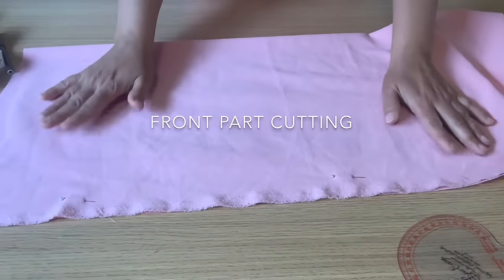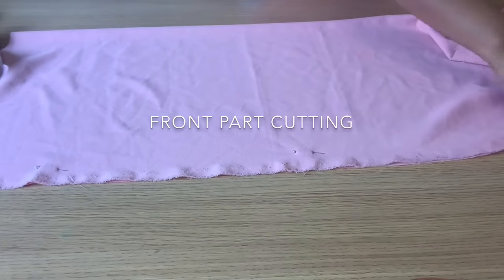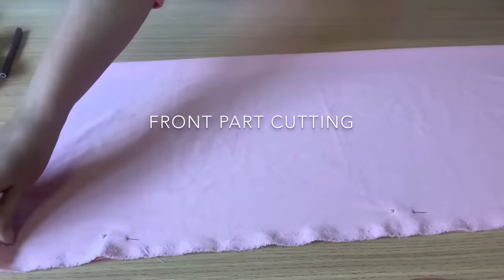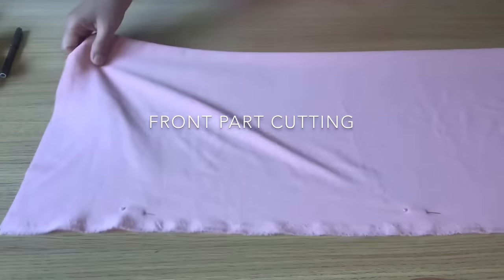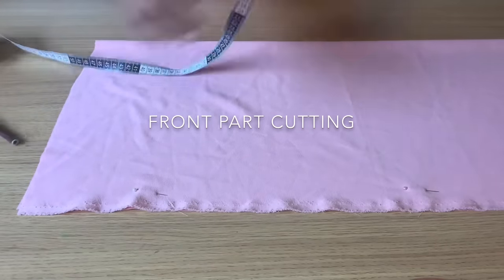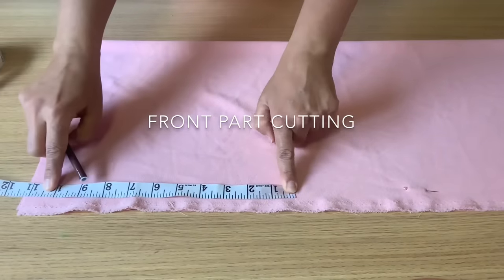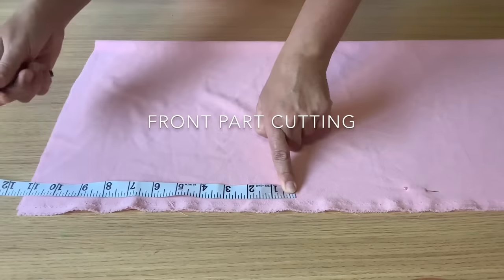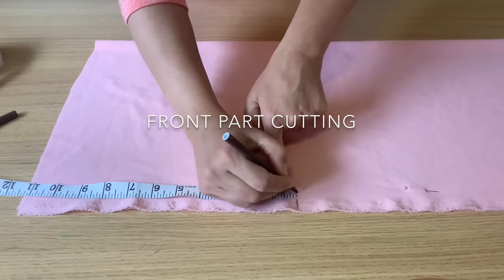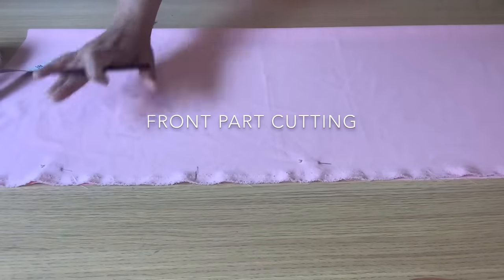The back part is now ready. We will move to the front part. I have folded this fabric — use your pins, it's better to keep this project clean so it will be easier to work with. We need our pattern paper again. The folded part is here and these are the open parts — from this part leave 10 or 11 inches free. I will leave 11 inches.